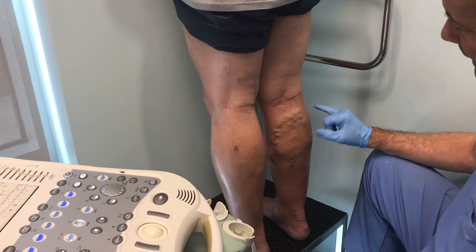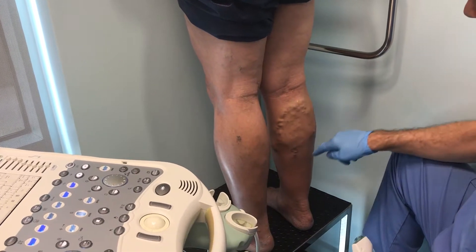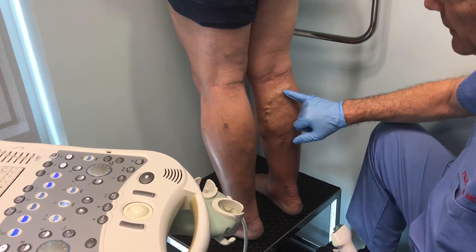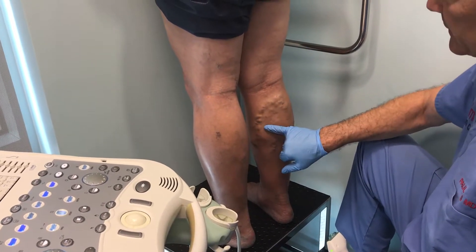We have a gentleman here that is coming to see us. He observed all these varicose veins on the back of his leg in this calf pattern. These are fairly painful. There's actually a lot of pressure if you put your finger on this when the gentleman's standing up. There's a lot of what's called venous hypertension to the superficial venous system.